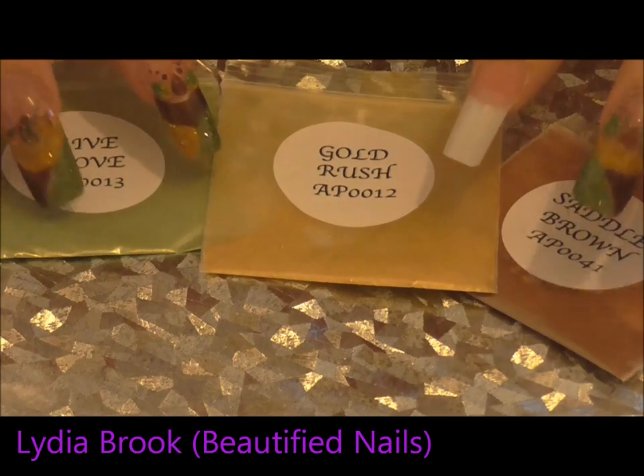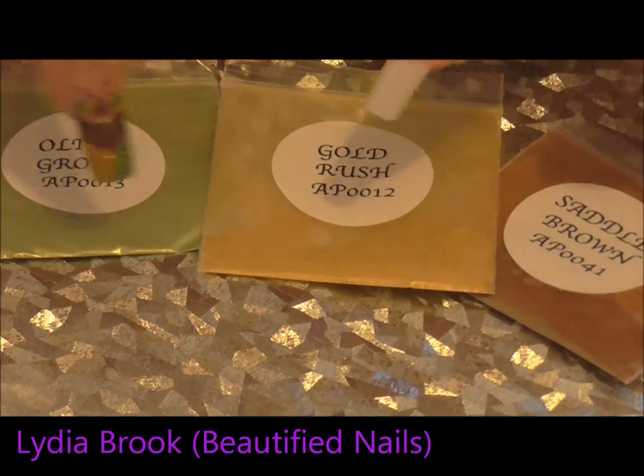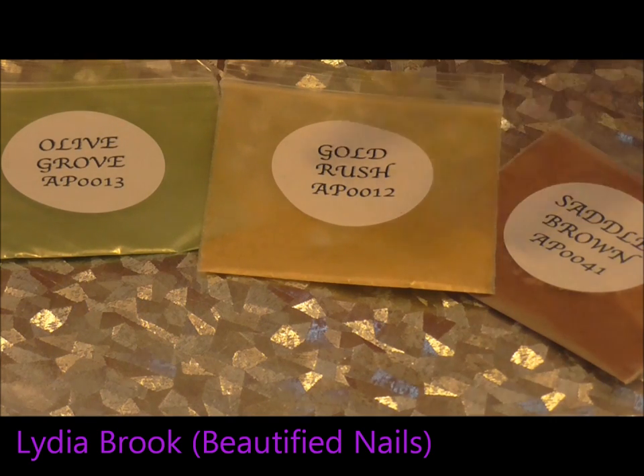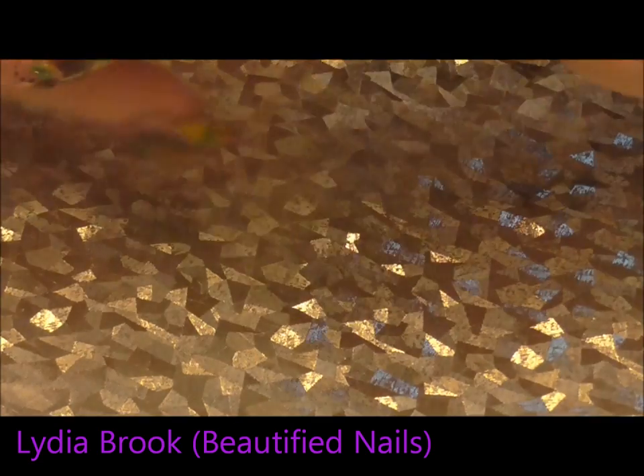Now I don't know if you can see on the camera but they've got a little bit of glitter added to them, and I love that. I just love that about these glitters that she has — they've got that very, very delicate little bit of sparkle and I really like it. So these are the colours I'll be using.